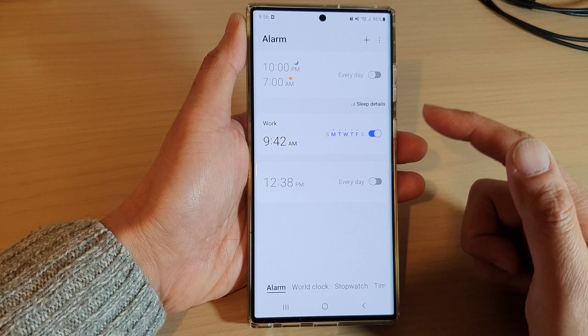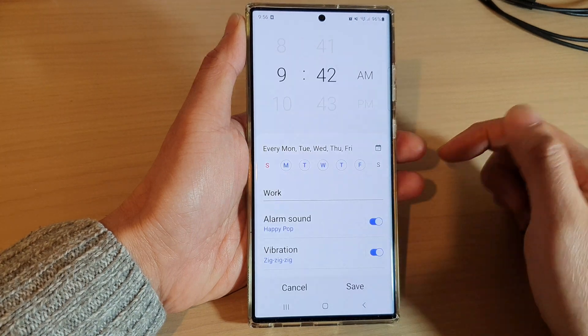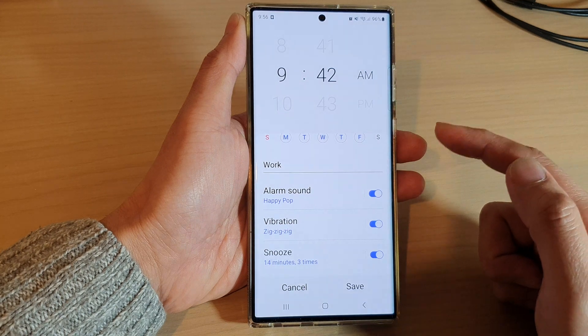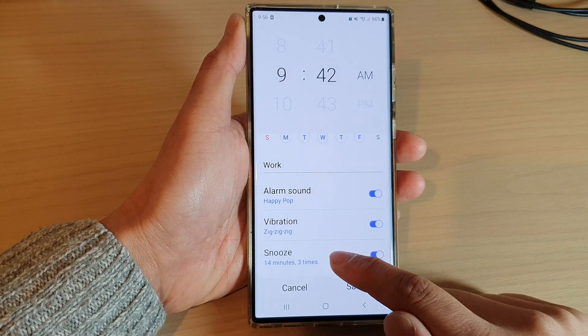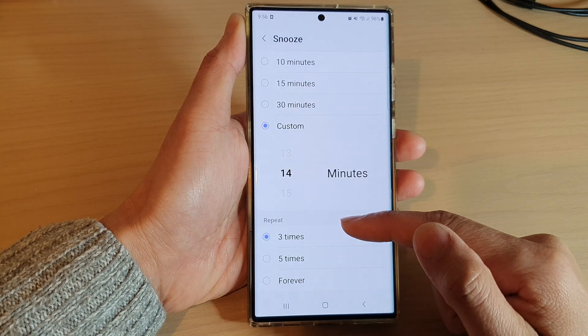In here, go down and open up the alarm that you want to change. Swipe up to scroll down and tap on Snooze, then go down to the Repeat section.